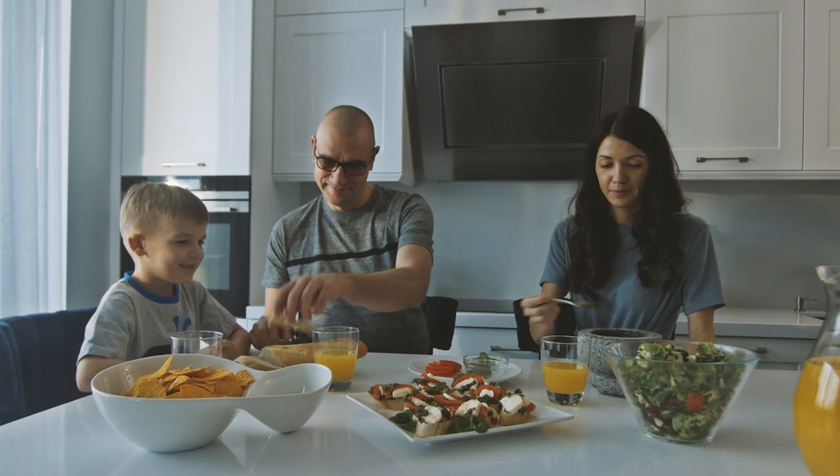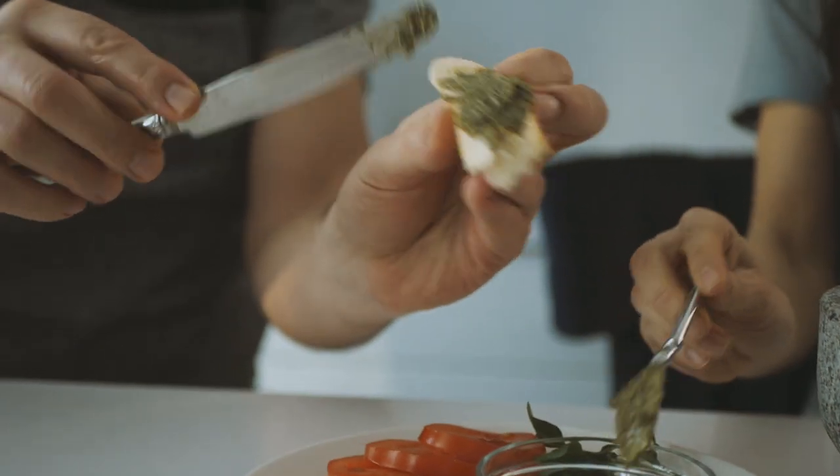You can always trust Chef Sophie. We will be your top secret ingredient for any meal.